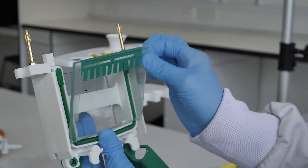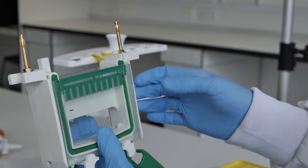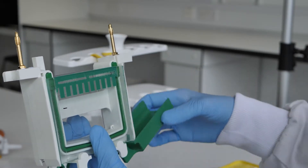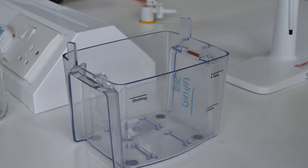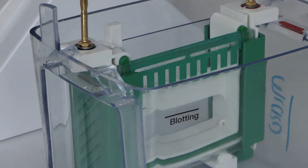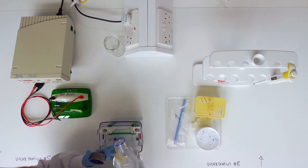Two gels may be run together, or a dummy plate may be used at one side of the gel chamber. Insert the assembled gel chamber into the electrophoresis tank. Fill the chamber between the gel sandwiches with 1X running buffer.